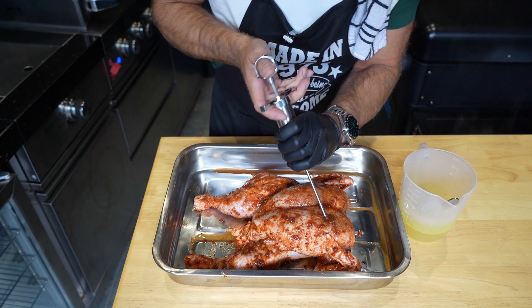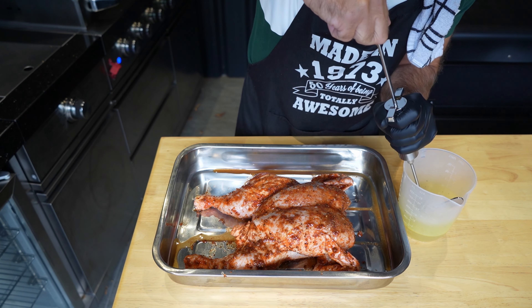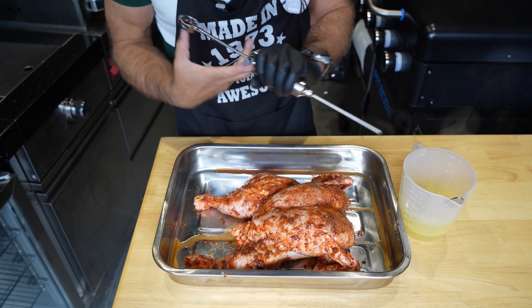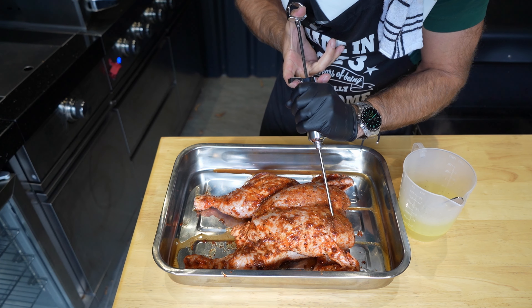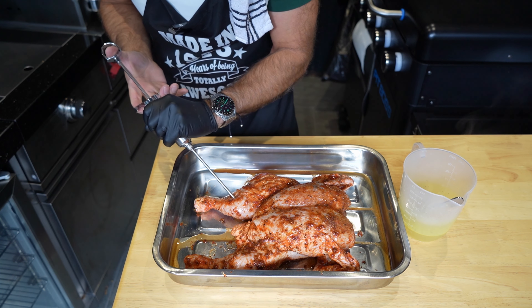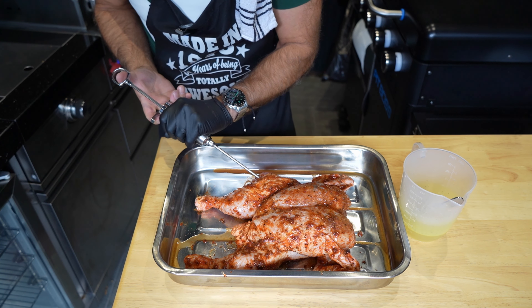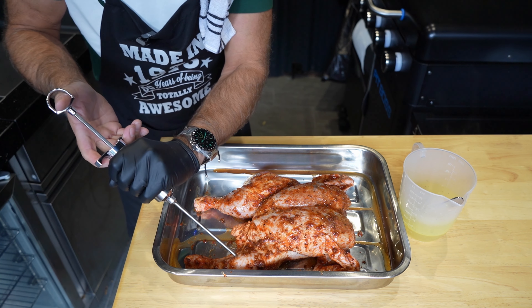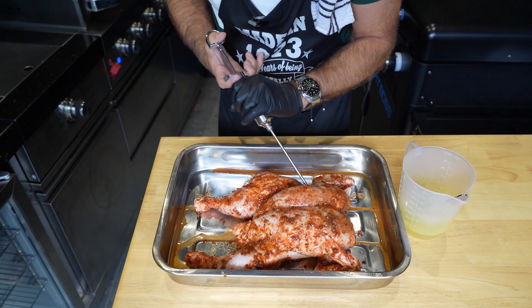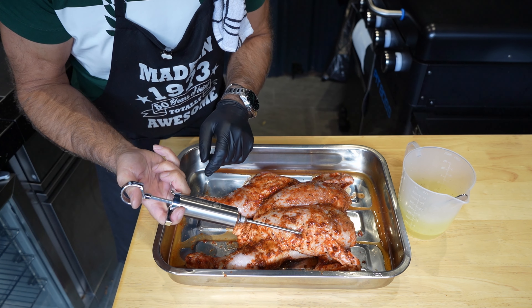It just makes her a lot juicier. You don't need a massive amount — I've made up probably about a cup there but I ain't going to use it all. You can see it squirting out all over the place. In the legs, look at that. Thighs. I don't think we'll get away with it in the wings but hey-o. I literally think that's as far as we can go — should make her lovely and juicy though. You didn't know I doubled as a breast surgeon, did you?